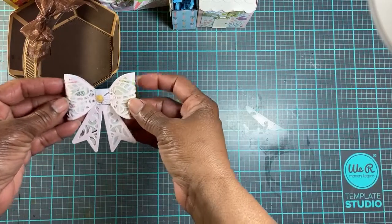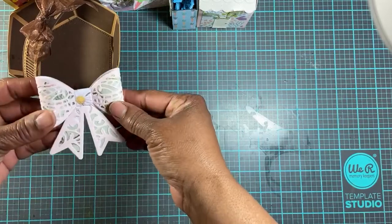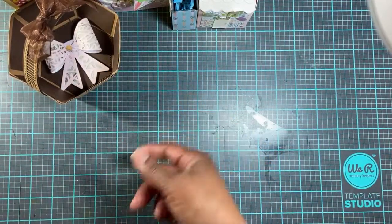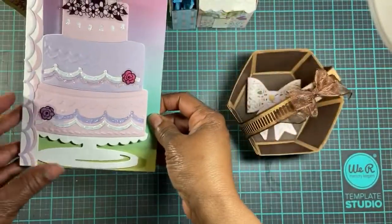This was a bow that I purchased off of HSN. I had a credit, so I used that to purchase the bow, and I made this bow with it. I also made some cards — here's one of the birthday cards I made.